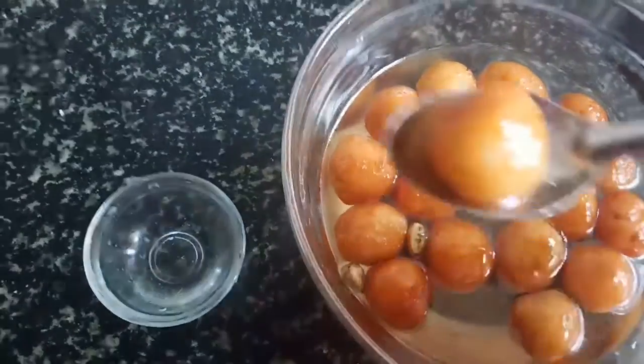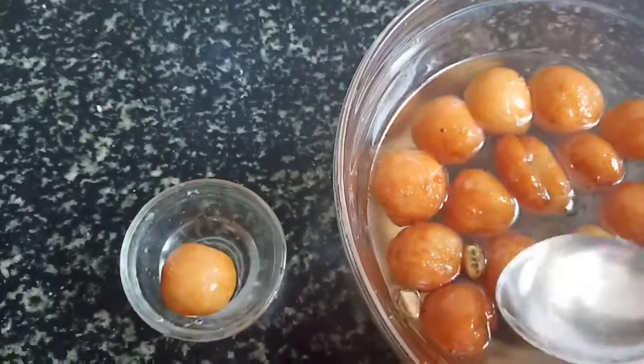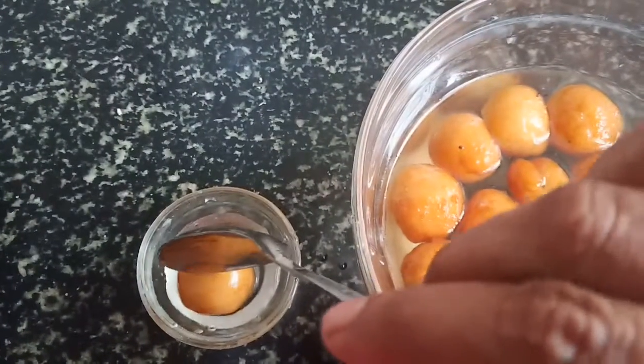If you have a guest, you will find a sweet bread. This is a recipe that is ready in 10 minutes.